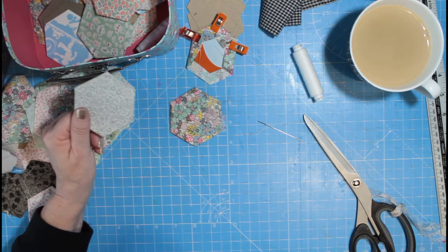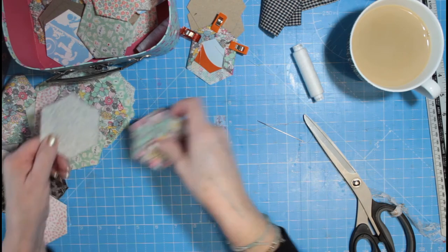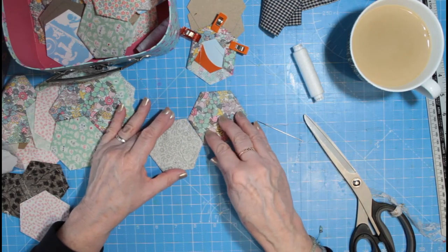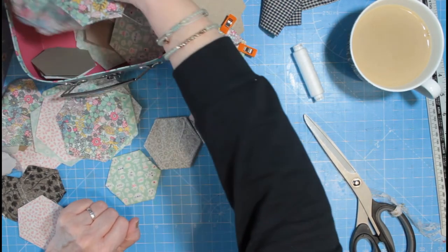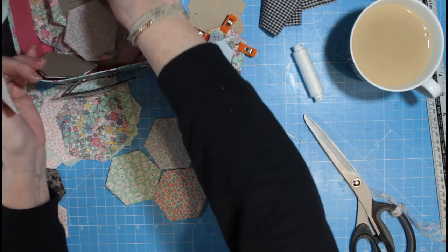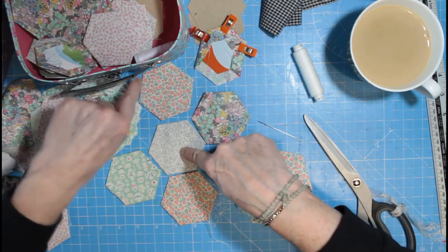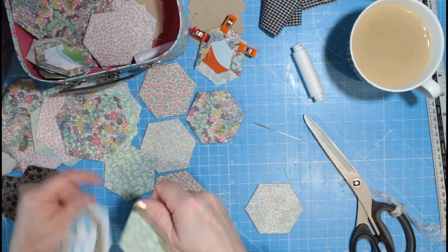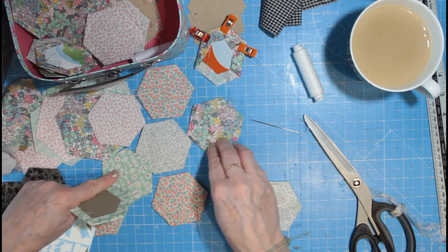What she does — because sometimes you think, 'I'm not quite sure how the pattern's going to work' — some people will do a plain one in the middle and then put all different patterned ones round the outside. They've got a different colour here, and they'll just do like a big hexagon with just one plain colour in the middle and the rest patterned, and they just do loads of those.